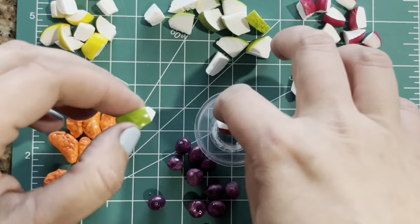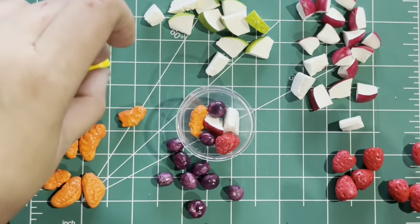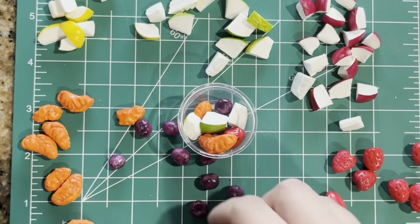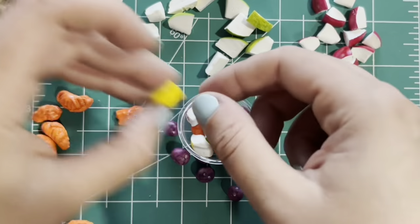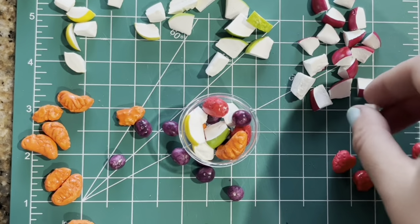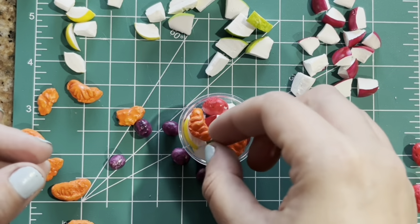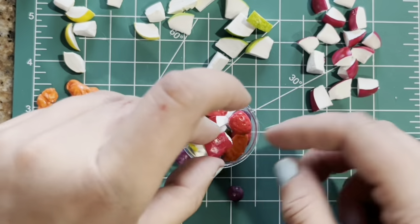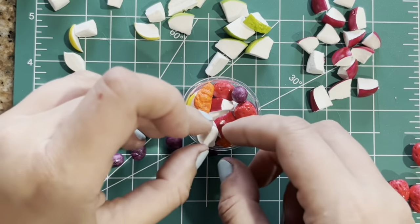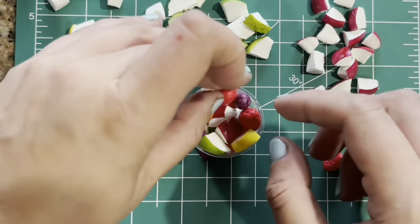Now is my favorite part — assembling the fruit salad. There are three ways to do it. The first way is to keep all the fruit pieces loose so you can use them individually later and create different fruit salads. The second way is to attach the fruit pieces to each other so they become a cluster — one kind of fruit salad you can put in the bowl or take out. The third way is to permanently glue them to the bowl and to each other so they always stay looking like that.